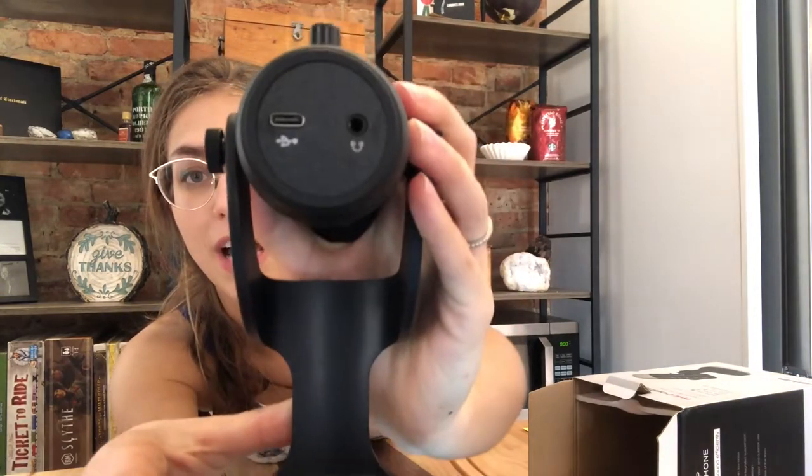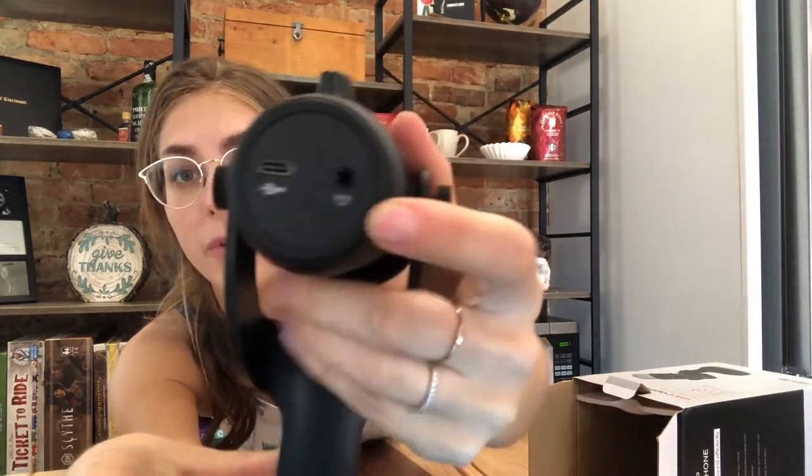This microphone also comes with a headphone jack output, which is going to be super useful if you want real-time audio feedback of what you're listening to. This would be a perfect situation if you are singing or doing some sort of podcasting — you can hear in real time what you are speaking into the microphone.